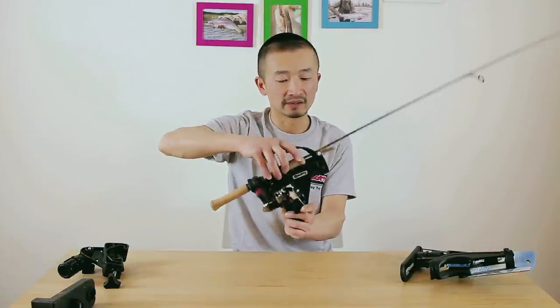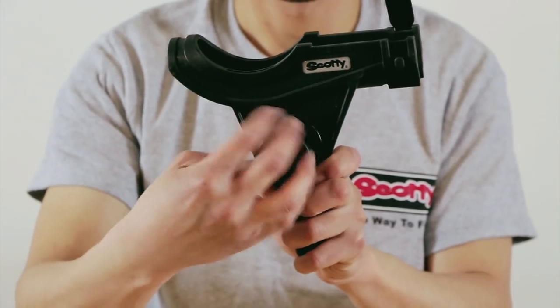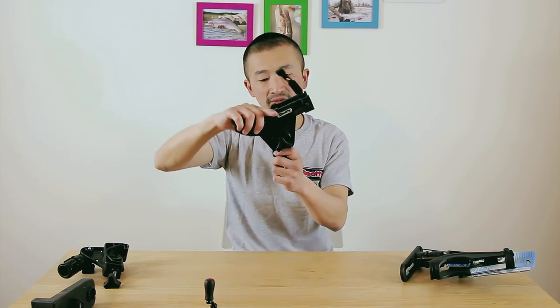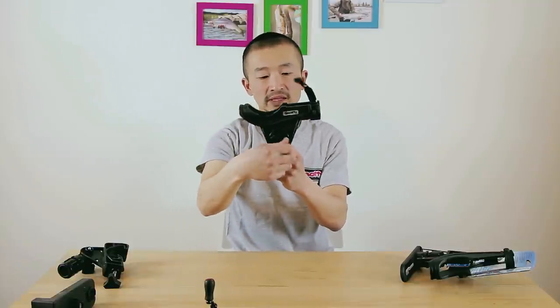The other thing to know is that you can adjust the angle of the rod holder. Just turn this knob and adjust the angle whichever way you want — whether you want your rod pointing further up or more level to the water, you can do it that way as well.